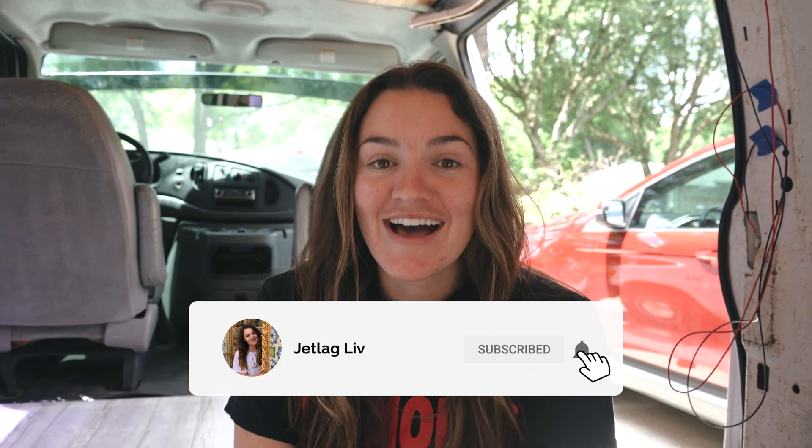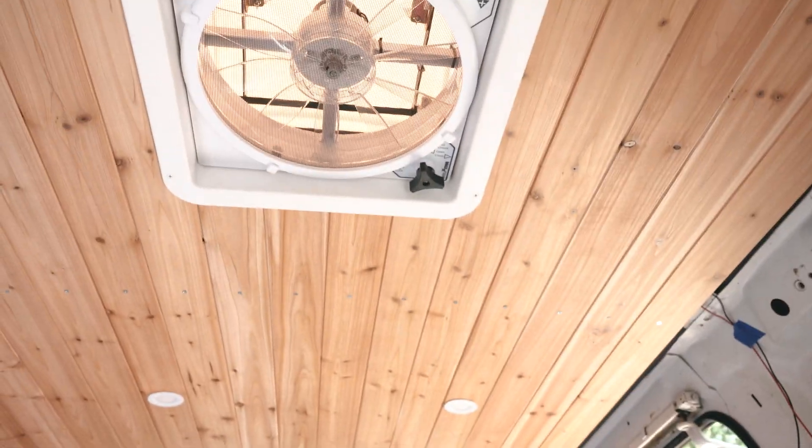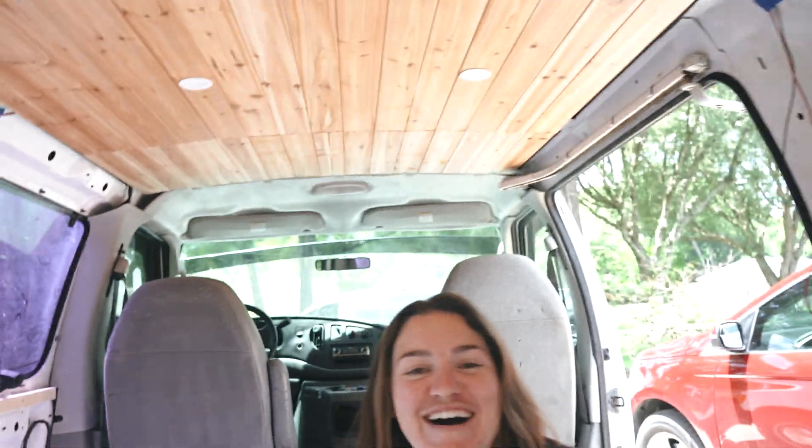Alright guys, in the adventure that is self-converting a cargo van to a literal tiny home on wheels, you're probably wondering what we're doing about electricity. We are in fact going to have a little bit of juice giving us power to our ceiling fan and our LED lights - there's like two in the front and two in the back. We picked up these little 12-volt LED lights on Amazon, 12 bucks for a pack of four. Super easy to install - they were pre-wired and I drilled those holes, as you saw in the ceiling installation vlog. Seth's going to give us a little bit of a lesson.